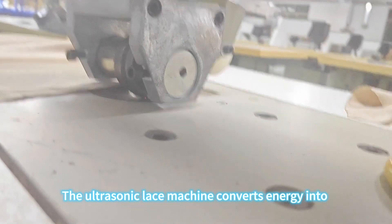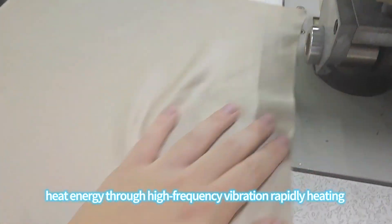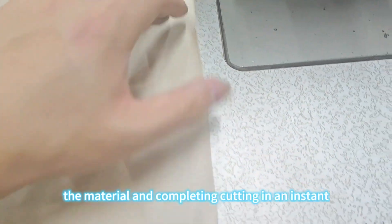The ultrasonic lace machine converts energy into heat energy through high-frequency vibration, rapidly heating the material and completing cutting in an instant.